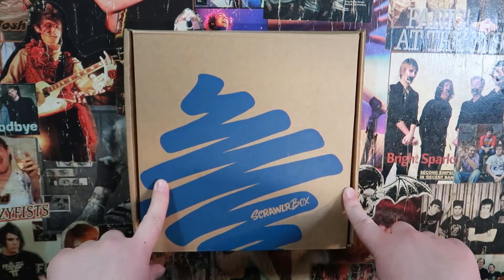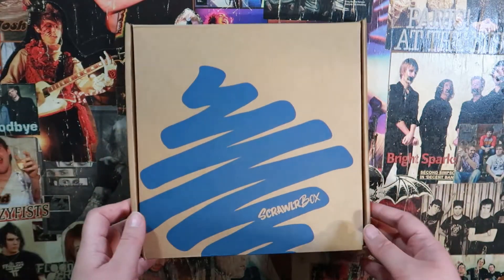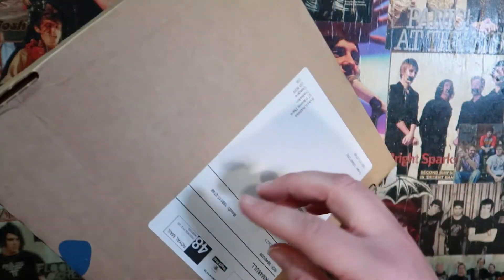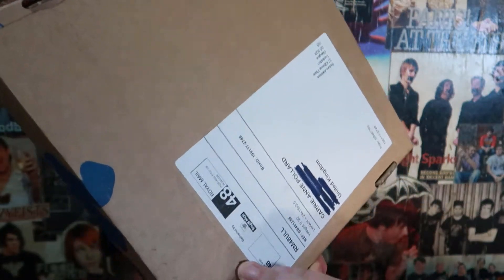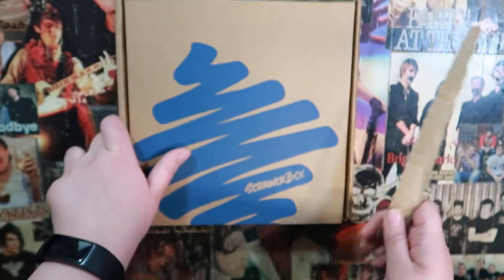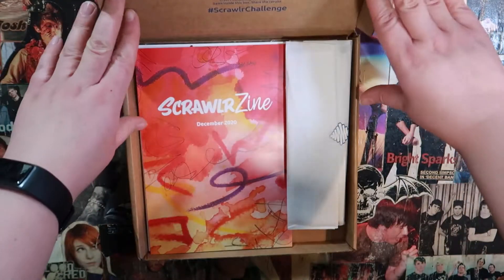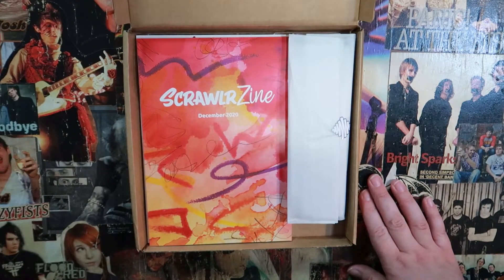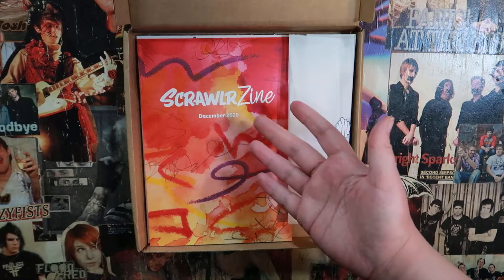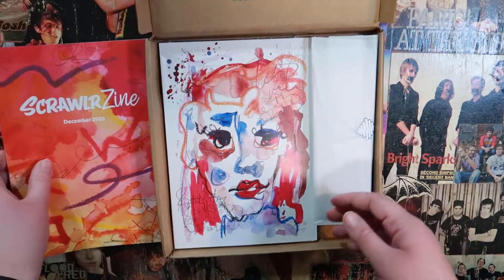Onto the December box. We did get an email saying that the sweet treat isn't in here because delivery was too late, but out of everything that could have been missing, I don't care that it's the random sweet rather than an art supply. Let's open this up and see what we got. Oh, very pretty. Very different from last month — if you haven't seen the one from last month, this is the colour of the zine and this is very much the opposite.